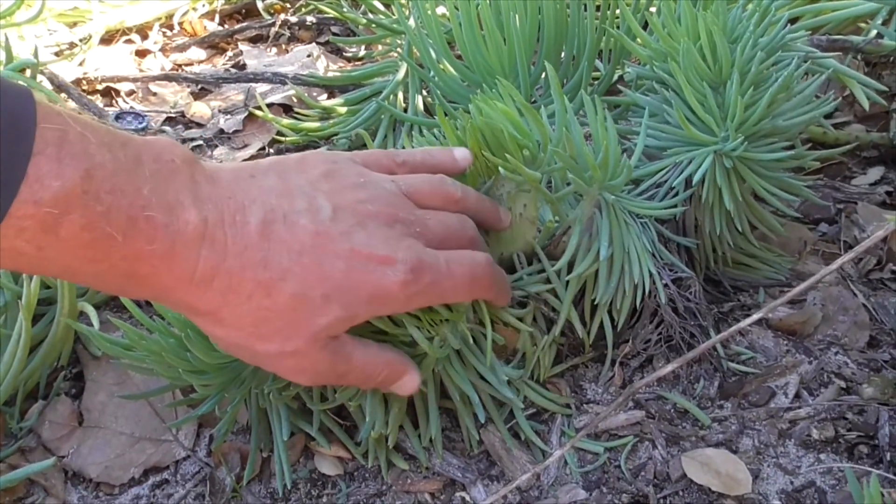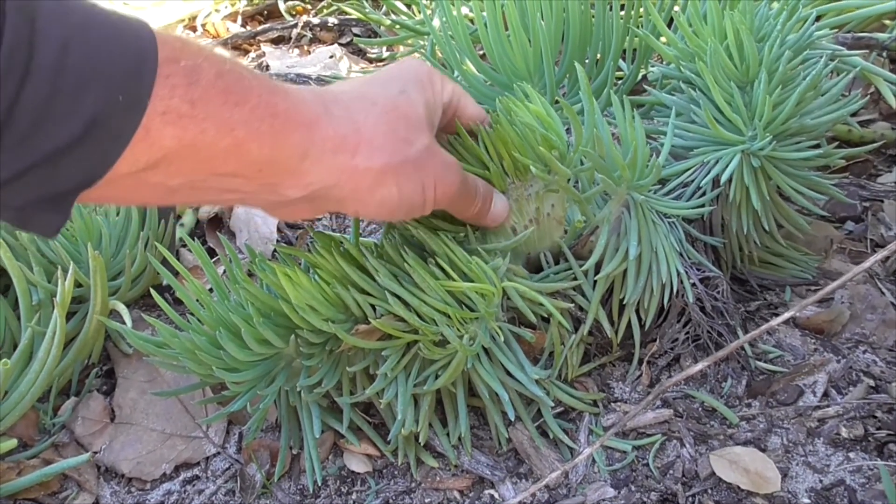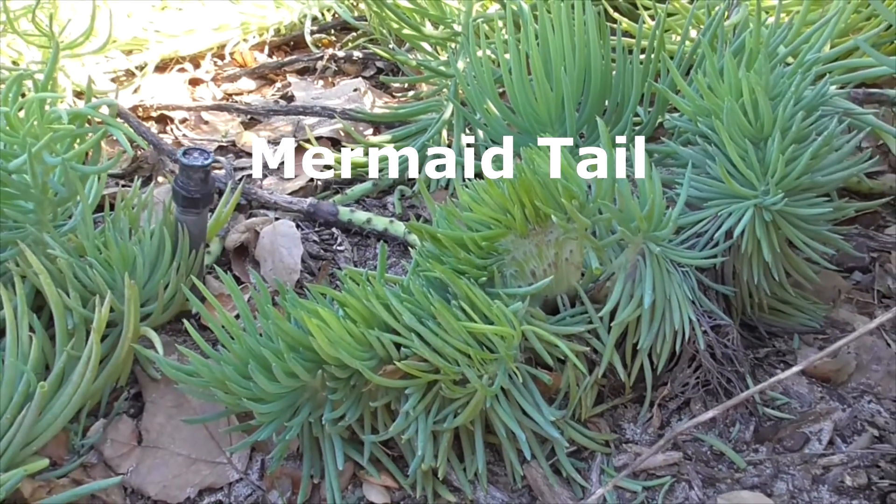It's not its own specific species — it's just a crested version of Senecio vitalis. And this new plant is called a mermaid tail succulent.